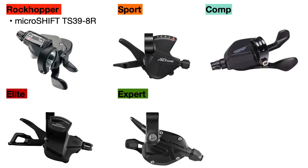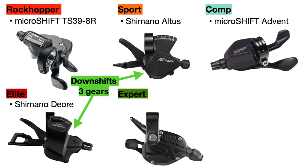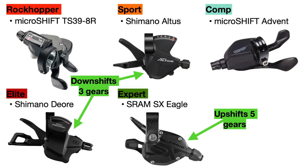Starting with the shifters: the Rockhopper uses a MicroShift TS39 8-speed shifter, but the Rockhopper Sport upgrades to the Shimano Altus 9-speed shifter with Shimano's RapidFire Plus shifting, which allows you to downshift up to three gears at once. The Rockhopper Comp uses a MicroShift Advent 9-speed shifter, though it should be noted that MicroShift parts are not compatible with SRAM or Shimano parts. The Rockhopper Elite uses the Shimano Deore 10-speed shifter with RapidFire Plus shifting, while the Expert uses the SRAM SX Eagle 12-speed shifter, which allows you to upshift up to five gears at a time.